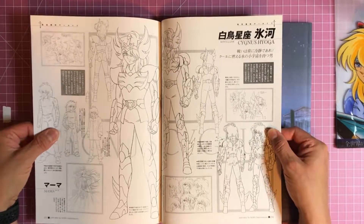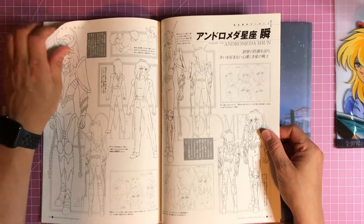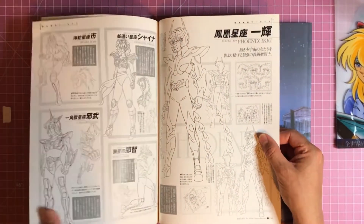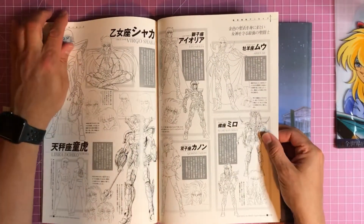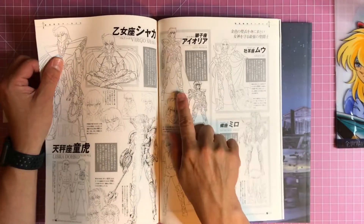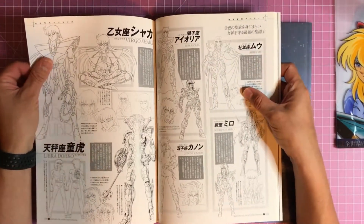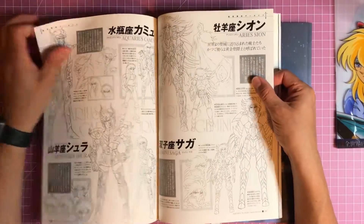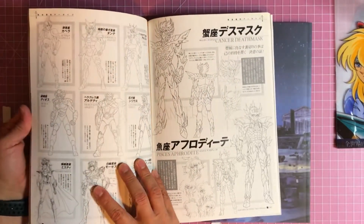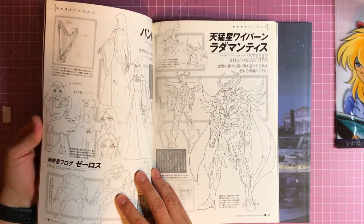These are pretty cool. Let's get a larger breakdown of the characters here - Andromeda, Phoenix, Mu, Cheseris, Leo, Scorpio, Gemini. Wow, you really get all the characters in the back of the book here. That's pretty cool.